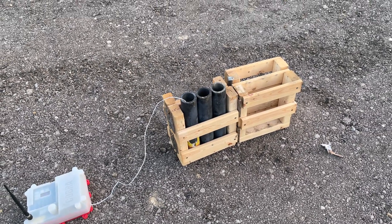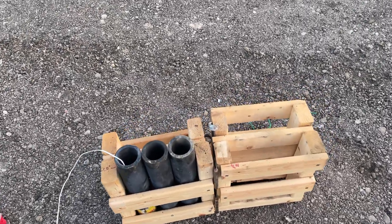All right, so we're going to try another little rack configuration. This is just a custom little rack that was made.